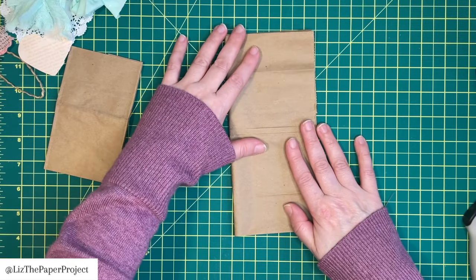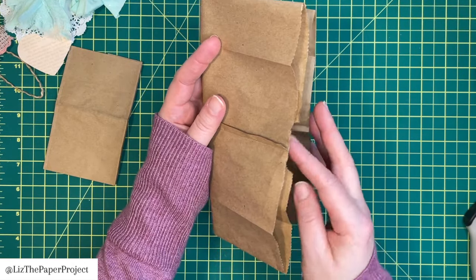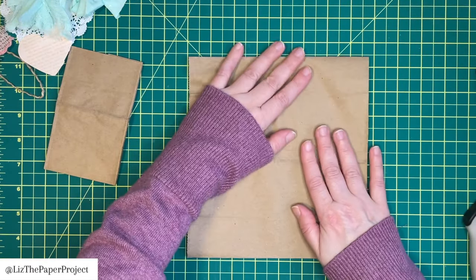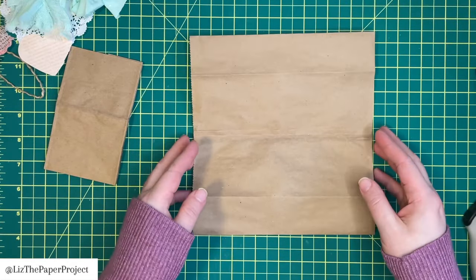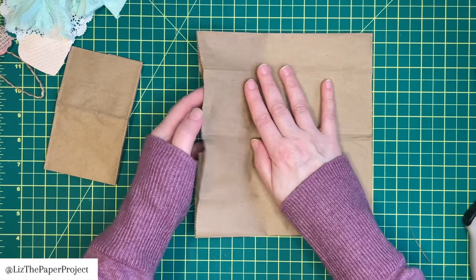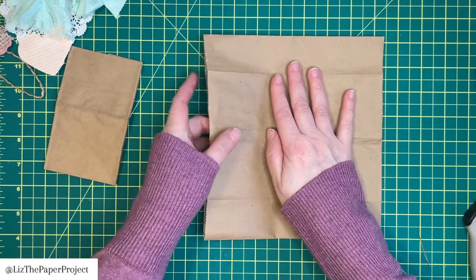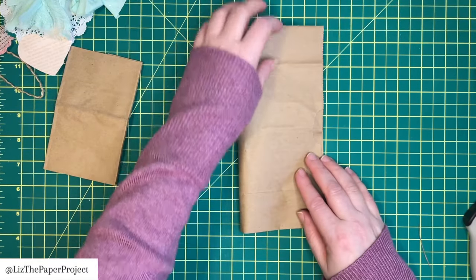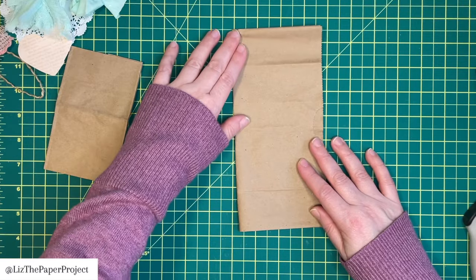This means that my cover now has a pocket on the front and a pocket in the back. It really doesn't matter how you fold your bag — you just need to flatten it and fold it in half. I'm going to do it this way so I can have a large front and back pocket on my cover. I'm just folding it and not even using anything to really crease it, because I want a soft fold.